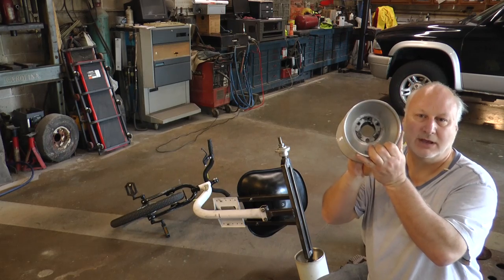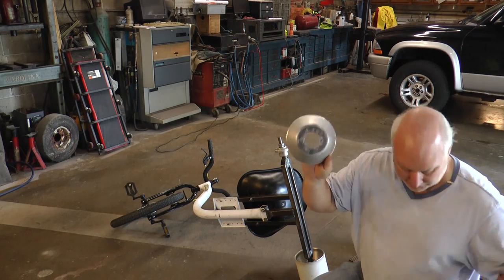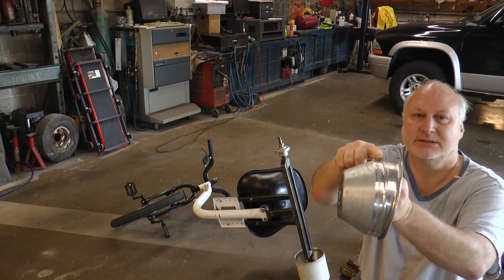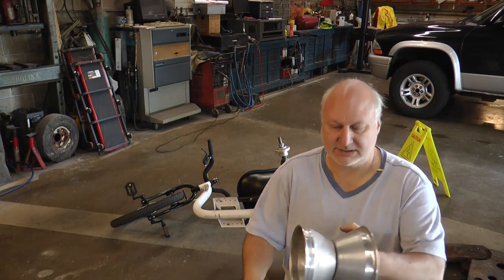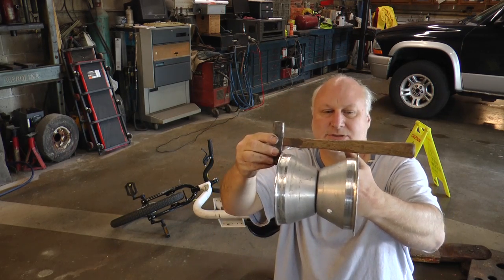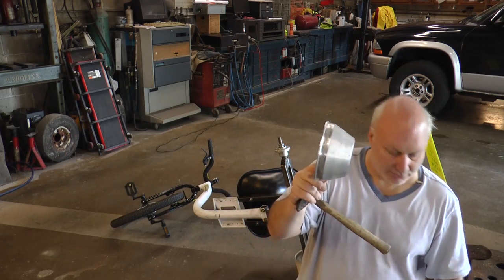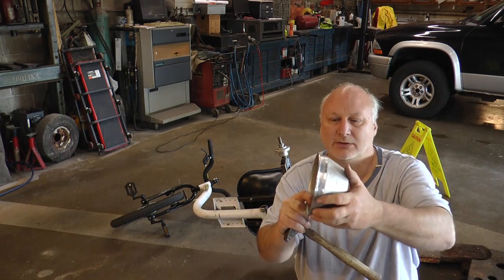I've taken the rim bolts out of the rim and then took the rim halves out of the PVC. You'll see the difference in how much I had to take off. Holding the hammer, you can see how much I had to remove from this rim right here. I put it in the lathe and turned it down. You'll also want to shine this area up — it gives you a little bit more clearance to get it into the plastic.